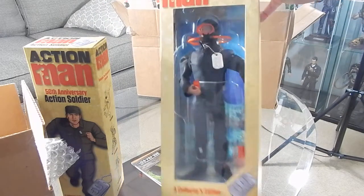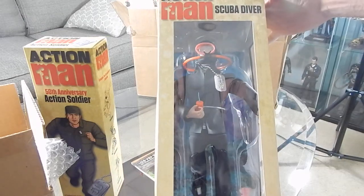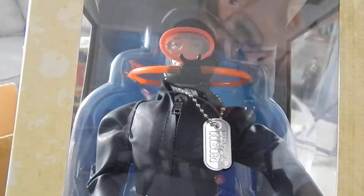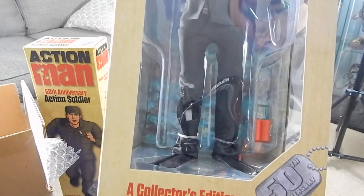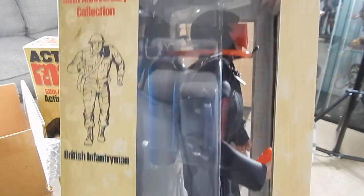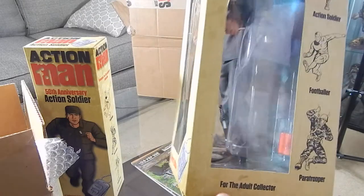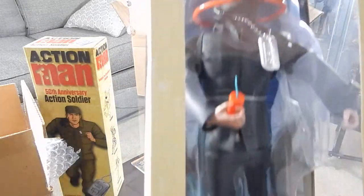So this is one I've never had before — the scuba diver. Really nice packaging on this. The presentation features a nice window box where you can actually see the figure. This is one of the more deluxe ones. You get a nice side view, very nice 50th anniversary packaging.